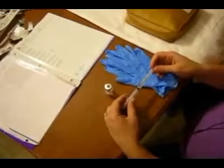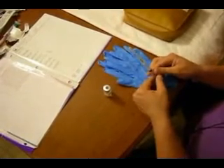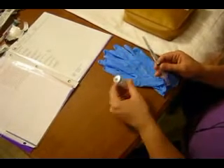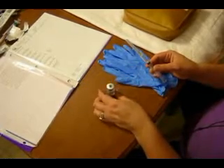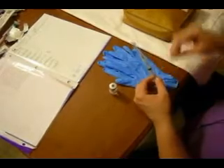For the Z-Track injection, this is another IM injection. It's used for medications that are very irritating to the tissue or to the skin, and one of those medications is Compazine. We're going to check our dose one last time — our dose is 7.5 milligrams. It's 5 milligrams per ml, so I drew up 1.5 ml, meaning I have the right dose.